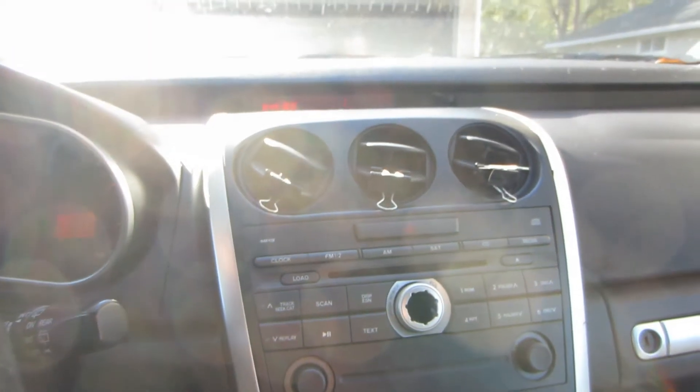Now we'll go ahead and reinstall the radio bezel. We'll try it out. We've got our light coming on, and our airbag light should switch off — and there it goes. So we're good to go. Of course this is an intermittent problem, so only time will tell if it's fixed for good.